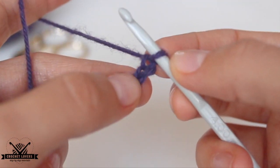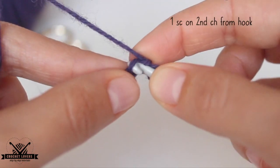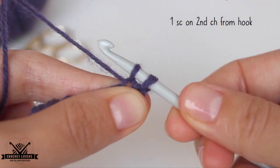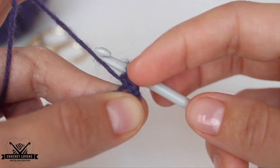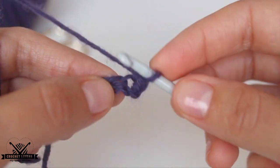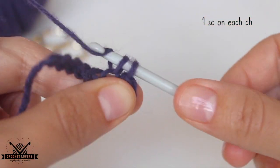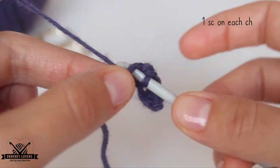Here we have those 7 chains and now in the second chain from the hook we will make one single crochet stitch. We insert the hook, yarn over so we have 2 loops on the hook, and we pull through those 2 loops. That will be our first single crochet. We will keep making these single crochet stitches on each chain until we go to the other side. We must have 6 single crochet stitches total.